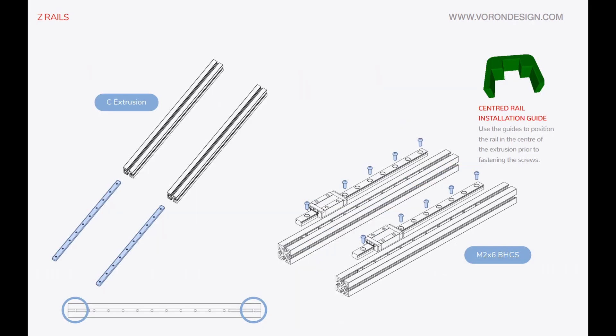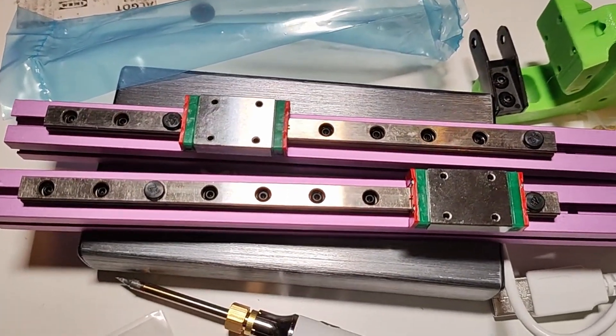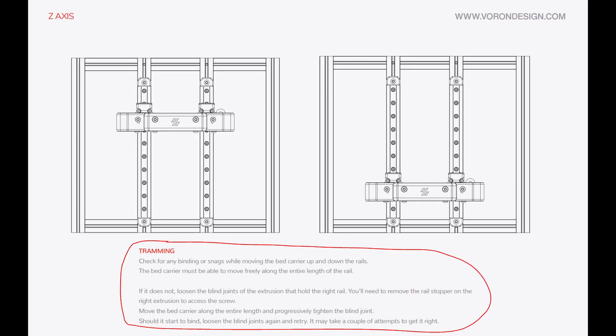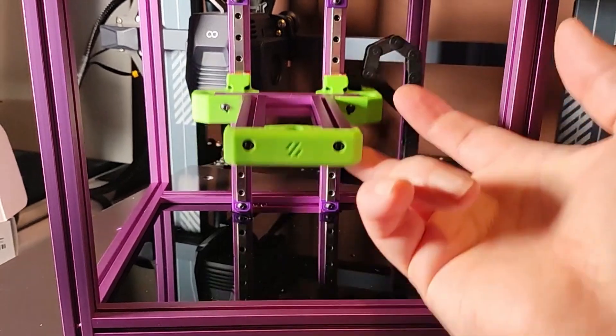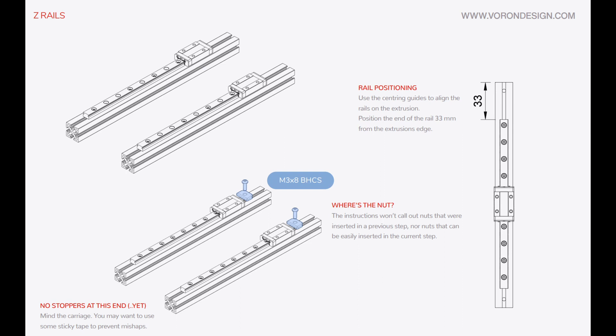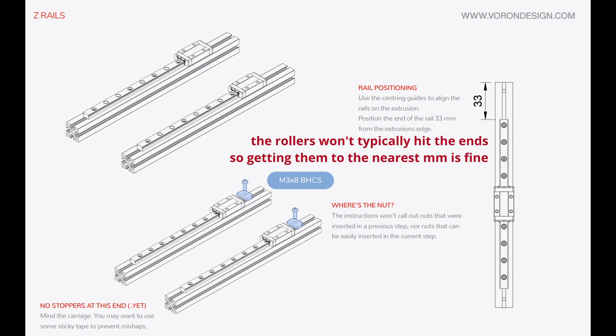Some things are not as critical as the manual makes them appear. For example, it's not that critical where the linear rails sit on the aluminium extrusion - not down to the millimetre, certainly not the half millimetre. It's not even that critical that they're straight, which is weird given they give you a guide piece. You'll end up undoing that when you get to tramming the bed and rails because you want them to run freely - parallel to each other. I wouldn't stress too much over ruler measurements; you don't need vernier calipers, as you'll calibrate it later.